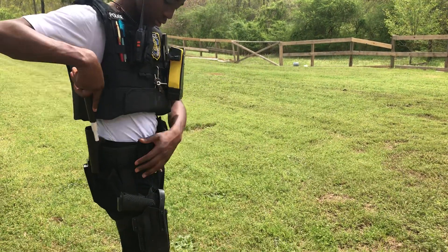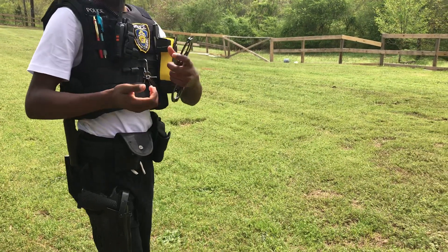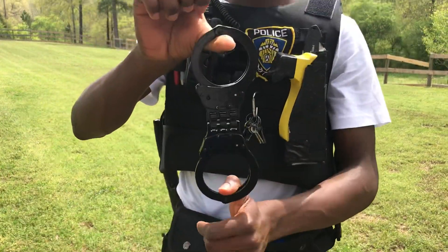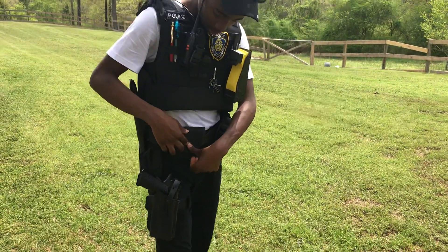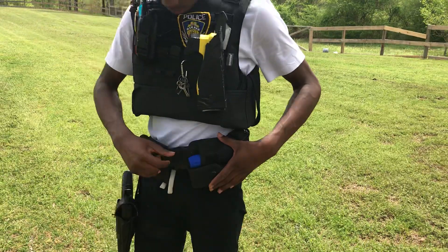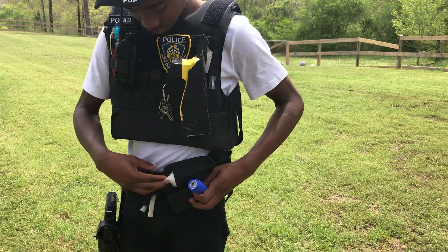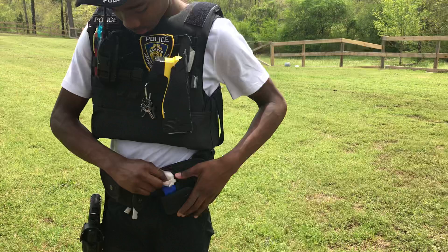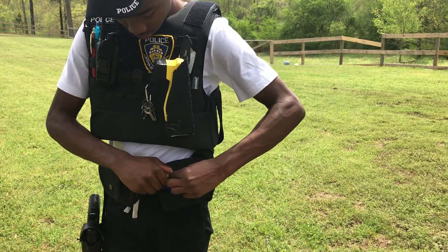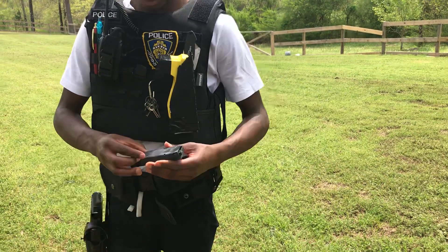Then I got my baton right here. Same thing — a duster and then hinge cuffs right here. Over here I got a pouch where I carry a flashlight and some gloves — one set of gloves.